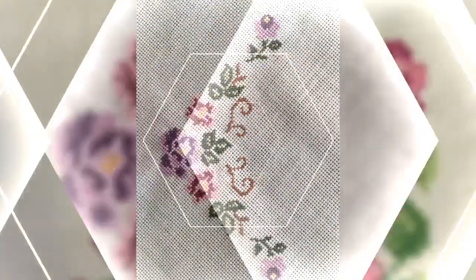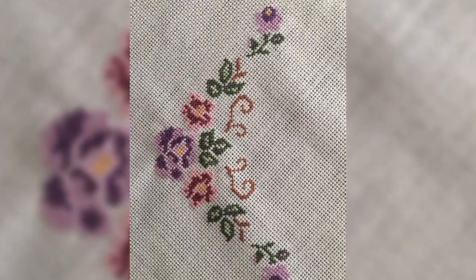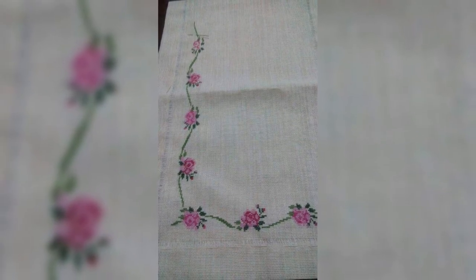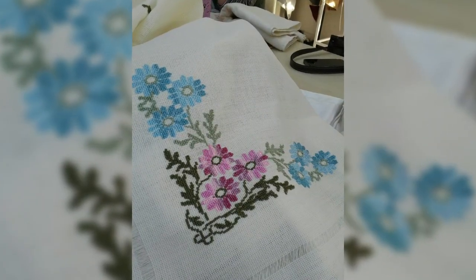Cross stitch can be found all over the world since the Middle Ages. Many folk museums show examples of cloth decorated with cross stitch, especially from continental Europe and Asia. The cross stitch sampler is well-known because cross stitch is very easy to do.